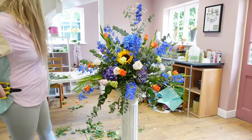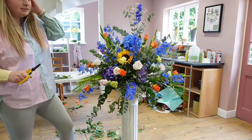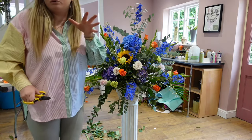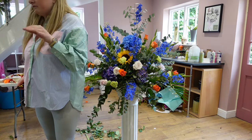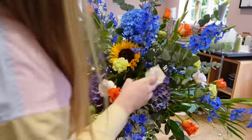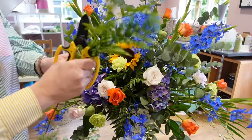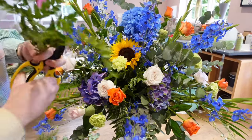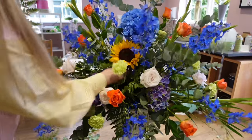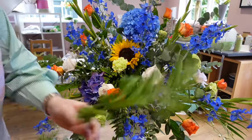Now I can see that you can still see some of the oasis. So what we're going to do is just grab some more foliage and fill the gaps. Any gaps you can see, I'm just going to go round and put smaller units of leather leaf in. You don't have to go really long with the stems here because it covers a bigger surface if you keep the stems shorter. So we don't want to see any of the mechanics.